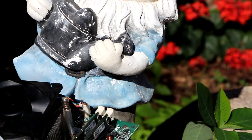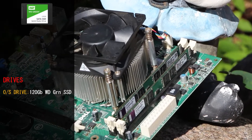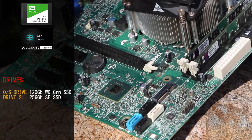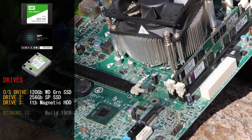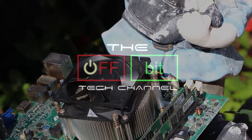The drives we're using today are our standard drives as usual. Our operating system sits on a 120GB Western Digital Green SSD. We have a Silicon Power 256GB SSD for games, and we also have a 1TB Western Digital Green magnetic drive for some of the other games. We are running Windows 10 Build 1909.